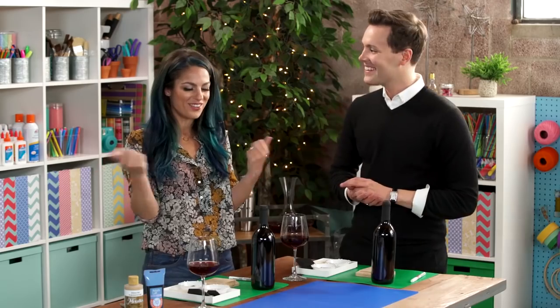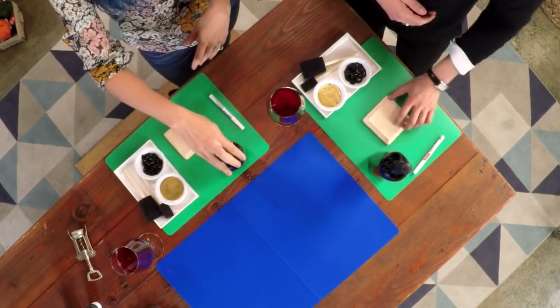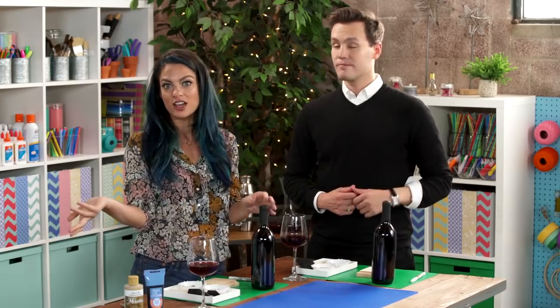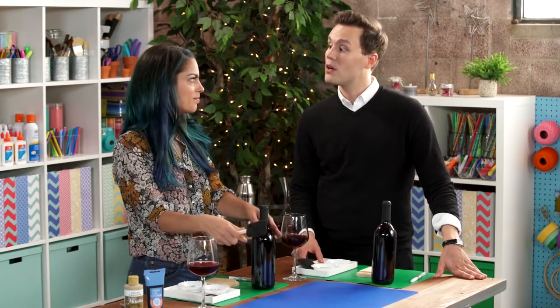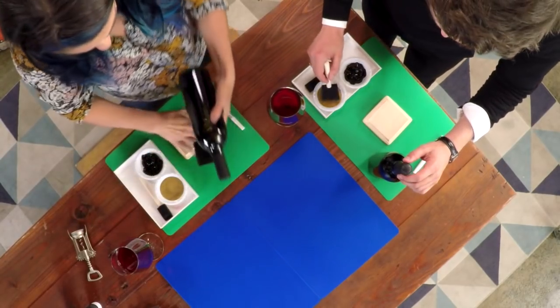So this is easy, y'all. We started out with a little bit of paint, a wooden block, and our wine bottles — this is Two Buck Chuck. I'm just going to start by brushing gold paint onto my bottle. Nifty trick: we spray painted these and they turn out super glam, but I want to be fume friendly, so we're going to try it with paint.